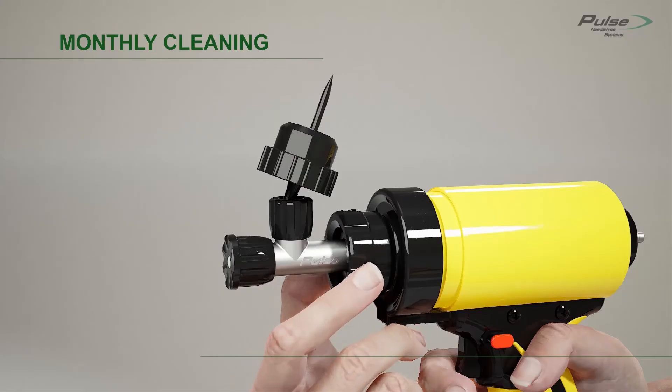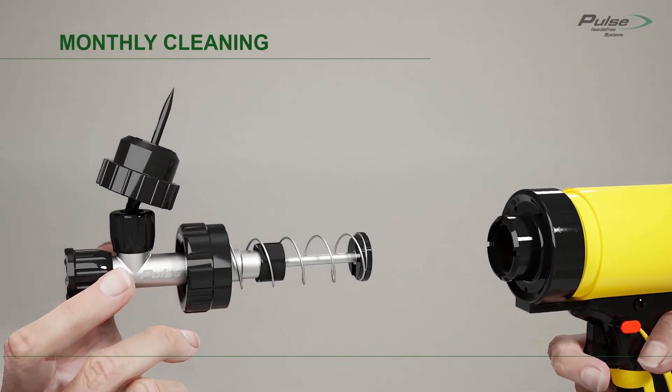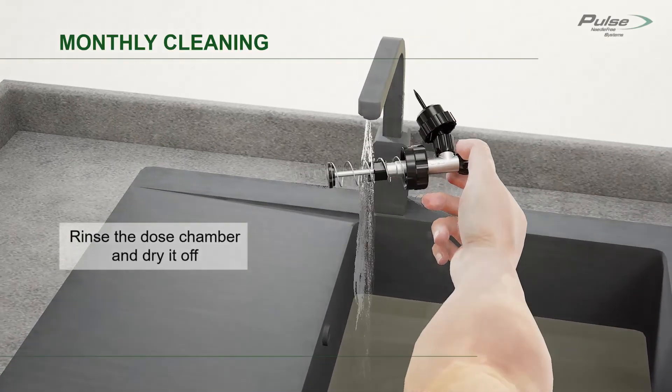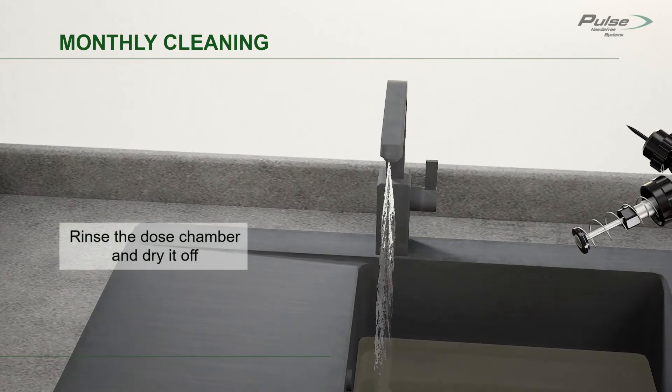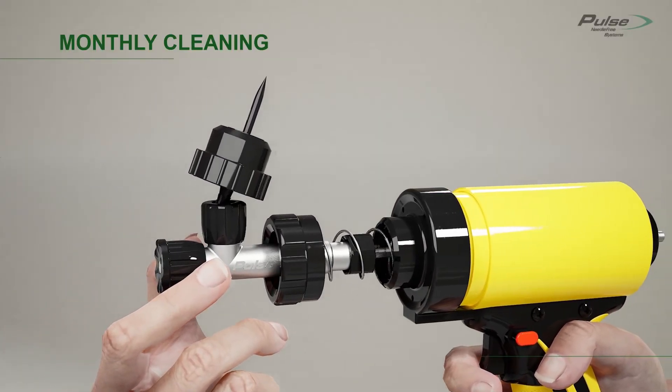Once a month, unscrew the dose chamber nut and remove the dose chamber assembly. Rinse off the dose chamber with water, then reinstall the dose chamber and tighten the dose chamber nut hand tight.